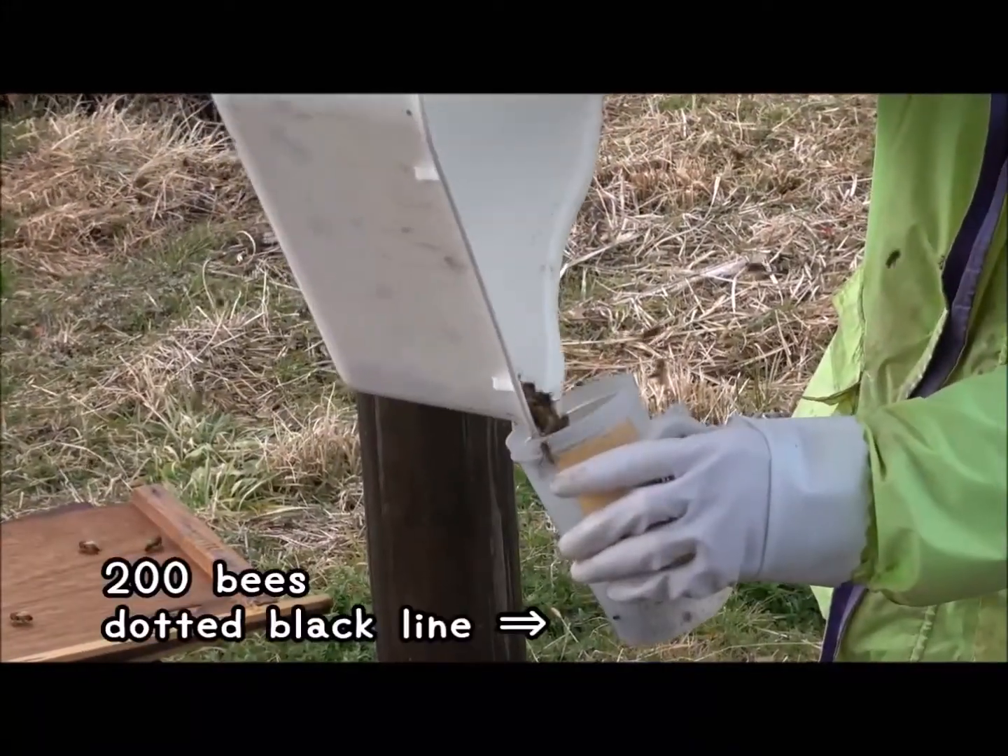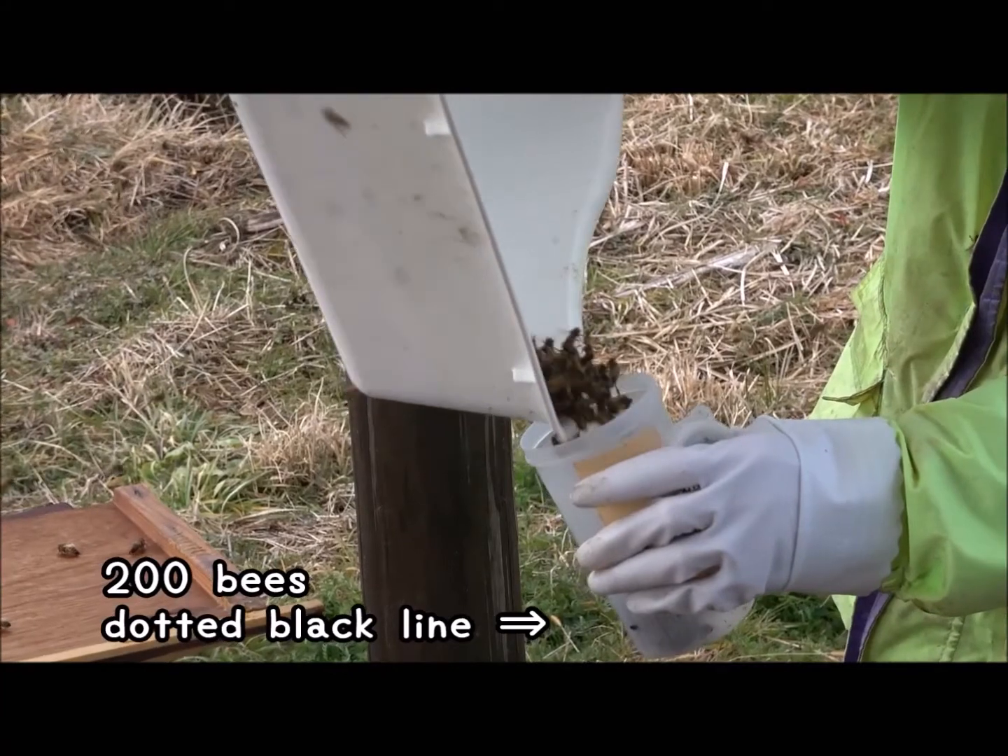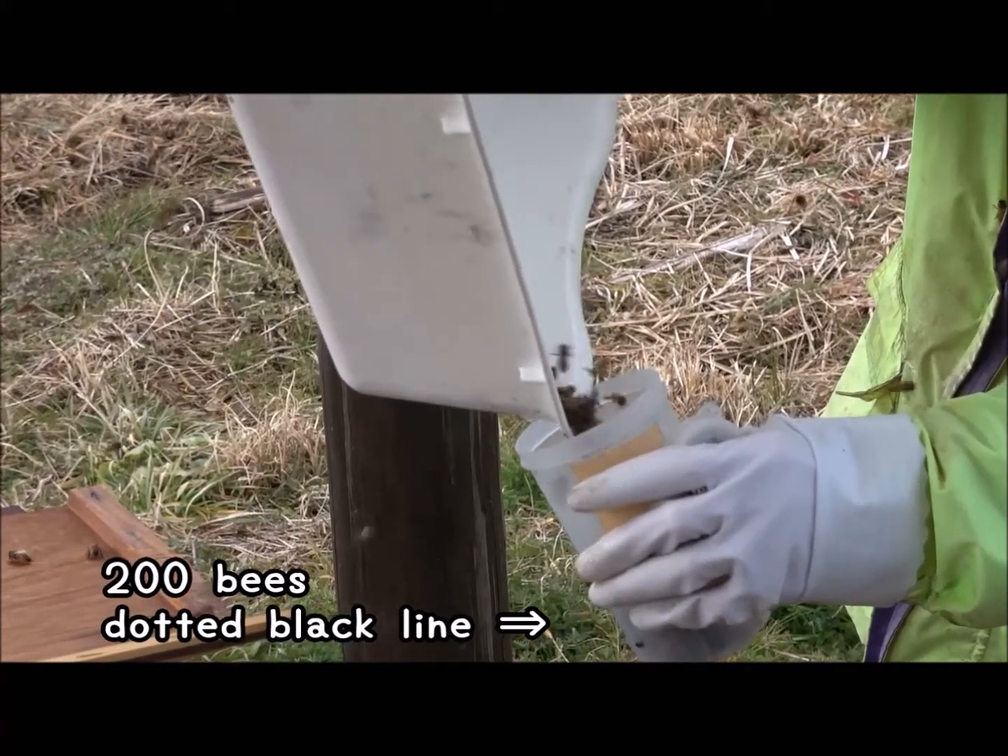Can you see the dotted black line on the measuring cup? The cup contains about 200 bees, up to this mark.